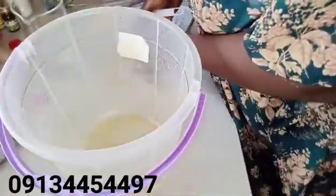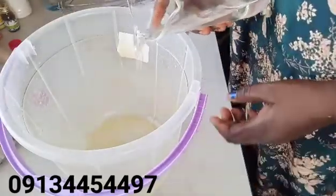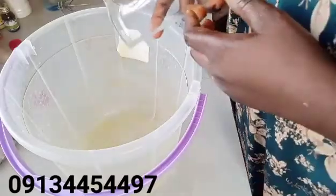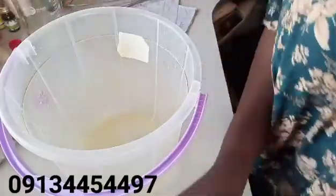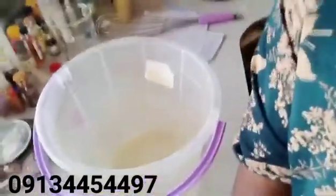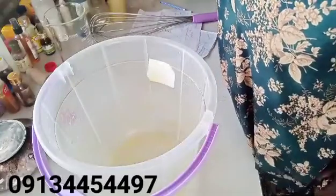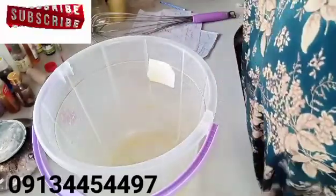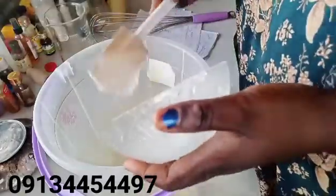I'll first pour in my water. You should not pour your water onto your SLES paste; instead you should put your paste into the water — that is the correct procedure to follow. Always add the paste to water and not the other way around. We will now pour in our paste.